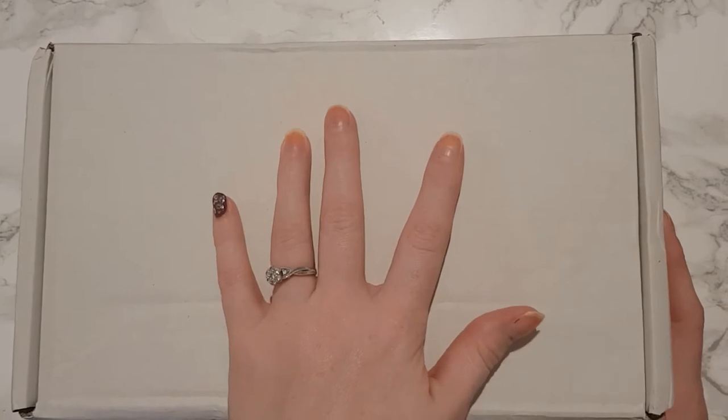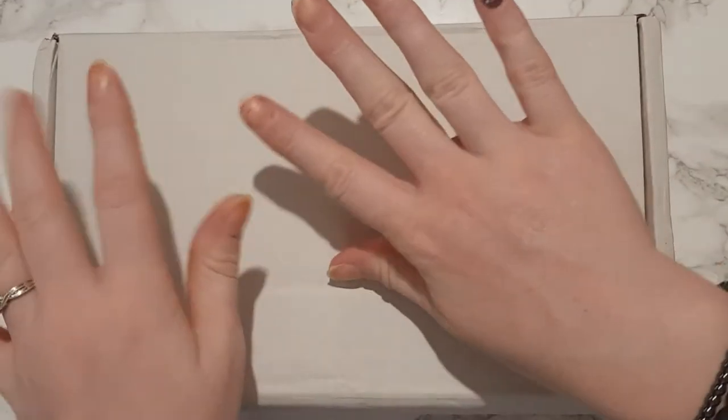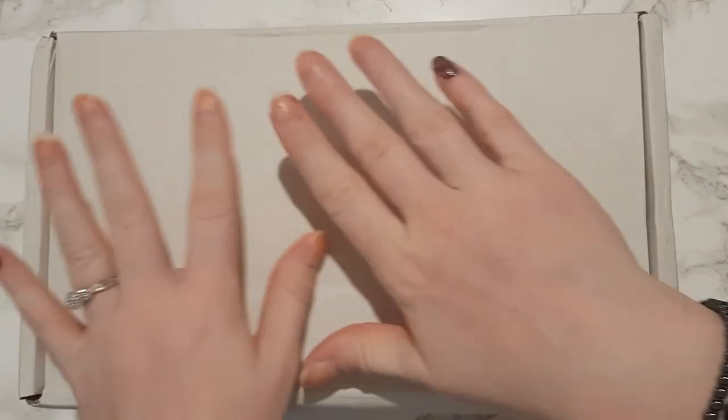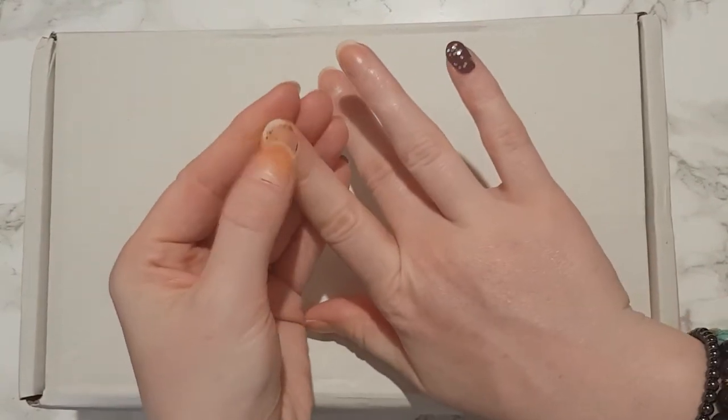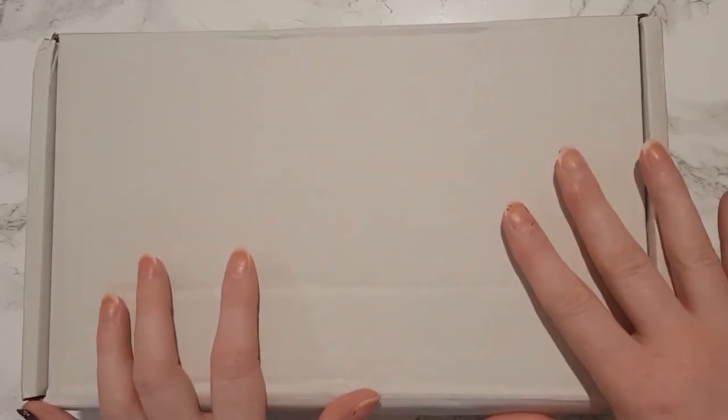Hello everyone, welcome back to my channel! Today I've got the Freya's Cauldron sub box unboxing. I'm sorry about the state of my nails - I'm a serial nail polish chipper. So yes, today I've got the Freya's Cauldron unboxing, and if you'd like to see what is in this month's box, then just keep watching.